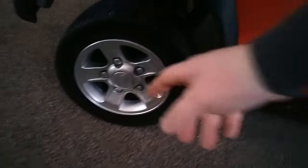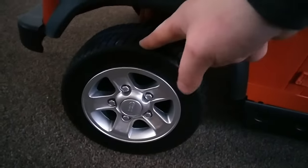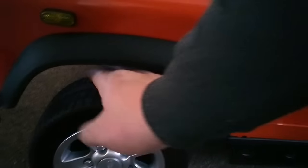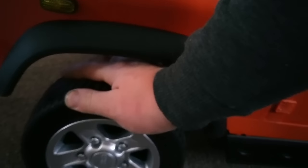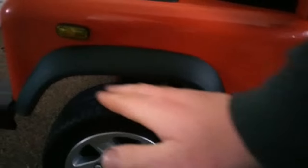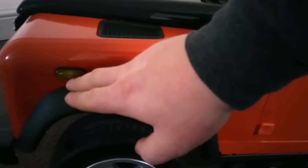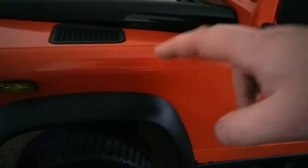You've got alloy-looking wheels - they're obviously plastic but they look good. The tires aren't hard ABS plastic; they are a spongy, foamy, rubbery material and they're quite hard-wearing. There's obviously great attention to detail.